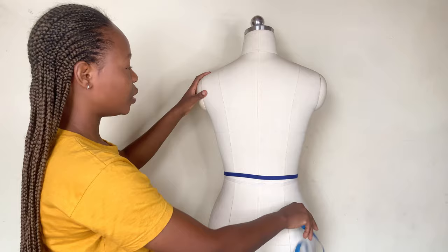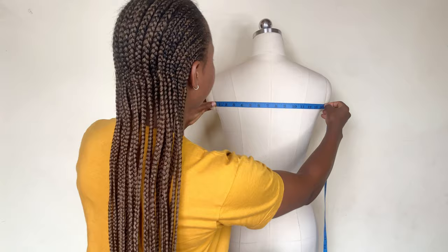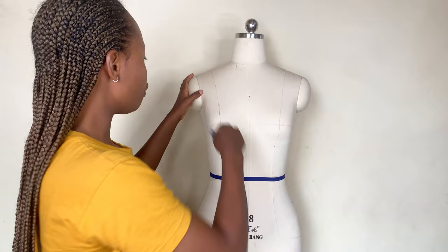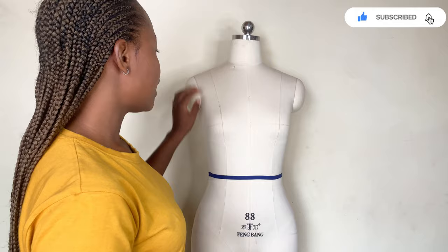The front width is still different from the back width because our front and back are not the same. For the back width, you do the same thing — place your tape and measure across. The back width is 14.5 inches, while the front width was 12.5 inches, so there is a 2-inch difference between the front and back width.